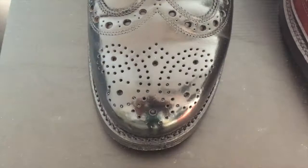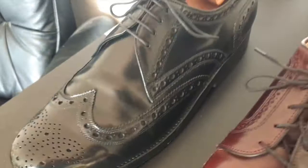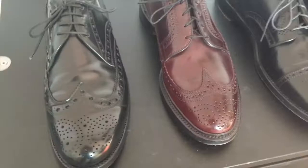This final pair is from Europe — it's a pair of Heinrich Dinkelacker wingtip bluchers in black shell cordovan. The model is called the Rio, I believe.